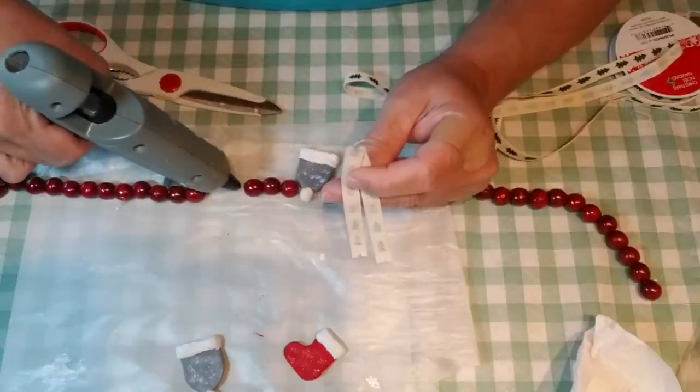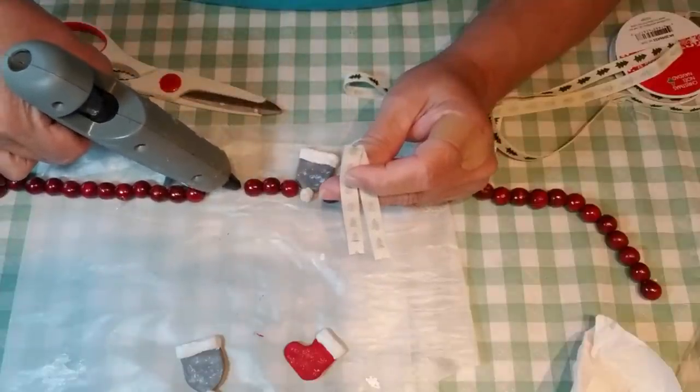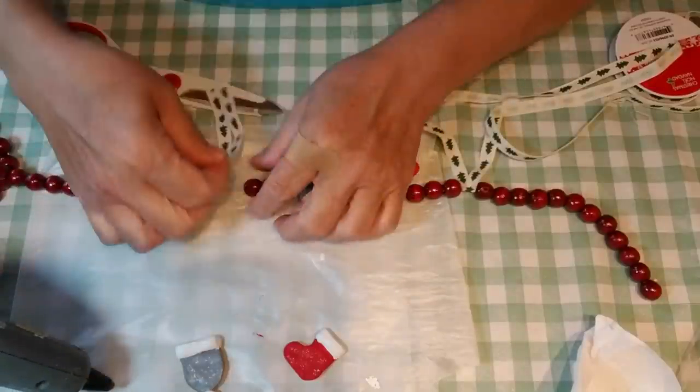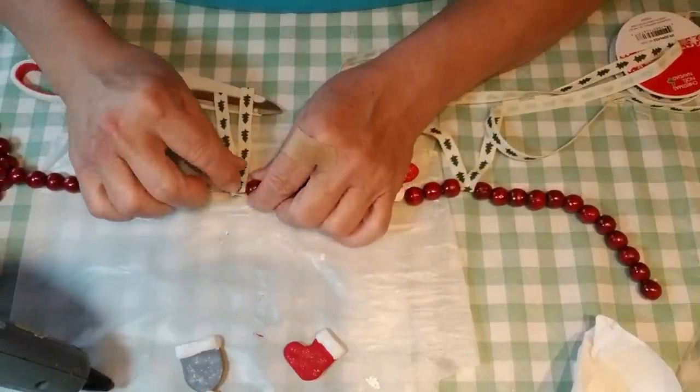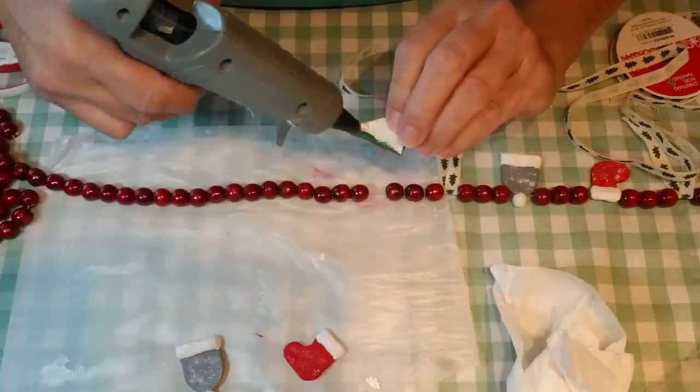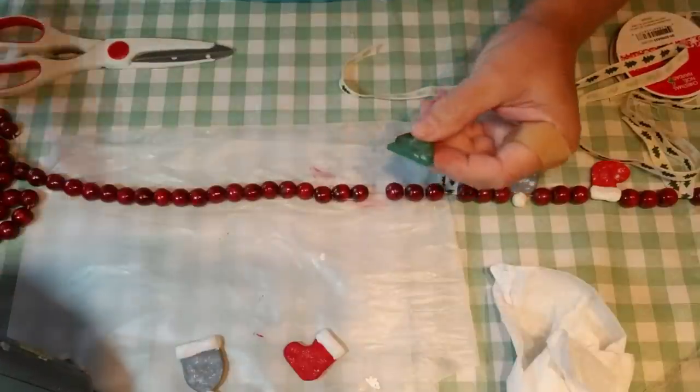I alternated my little clay pieces, continued making the little ribbon tails, and once I ran out of clay pieces I was done. I cut off the end of the garland, and I think this project turned out really cute.